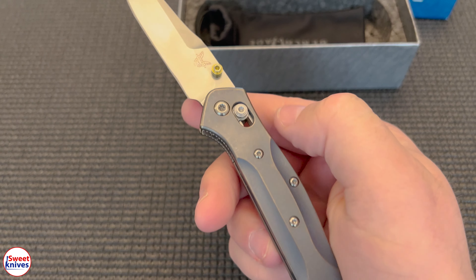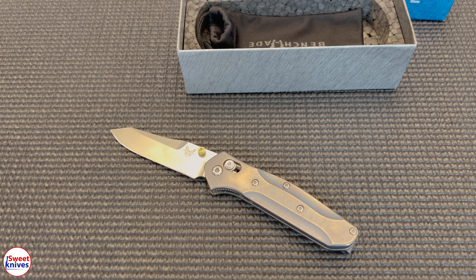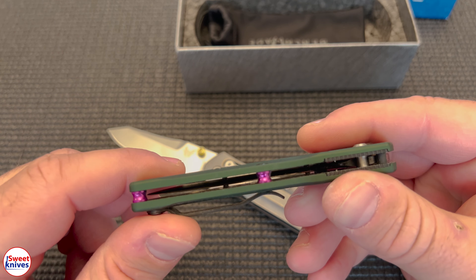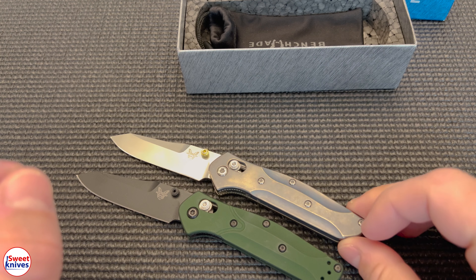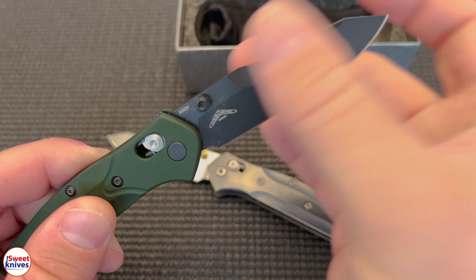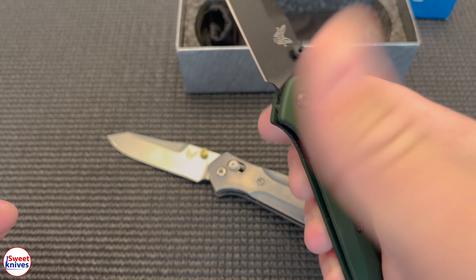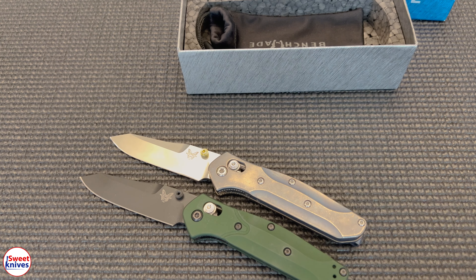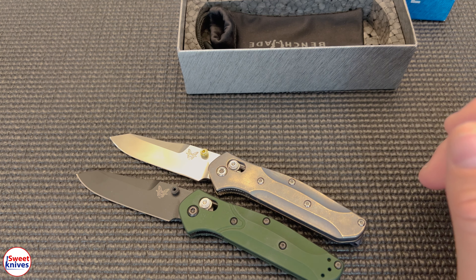I want to show you another one I have that's similar. You might think that's a regular 940, but it's not — it's actually a mini too. Here are two minis next to each other. This one's the BK version — I've been carrying that one a little bit — but this one also flips really nice. There are a lot of variations, and the nice thing about the mini is it's a little bit smaller.